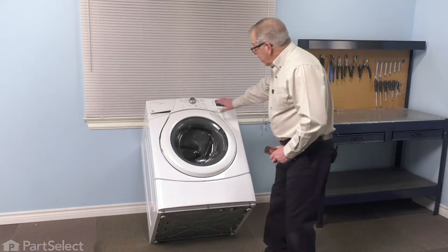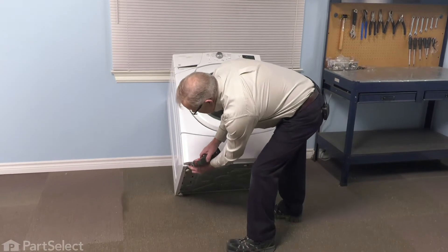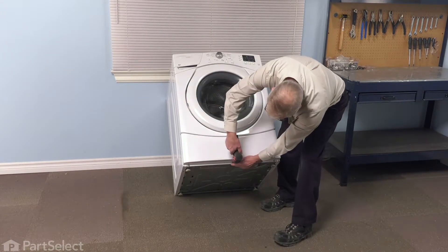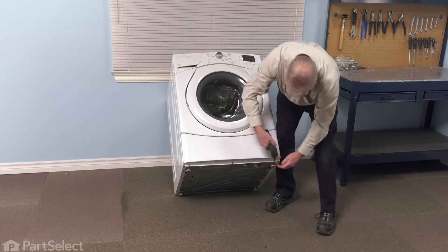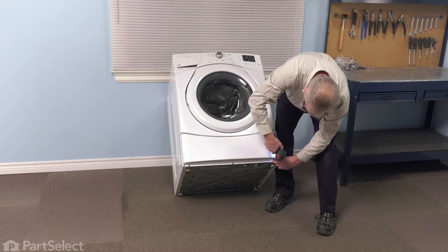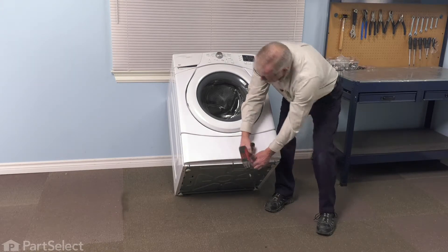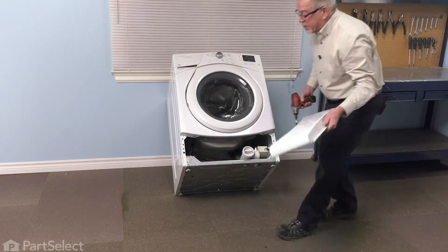We've tilted the washer back against the solid surface just to show you where these screws are on the bottom of that access panel. Once you've removed all three screws, just lower that panel and set it aside.